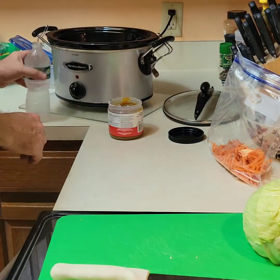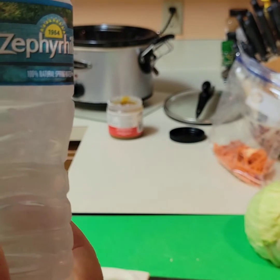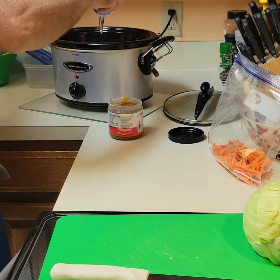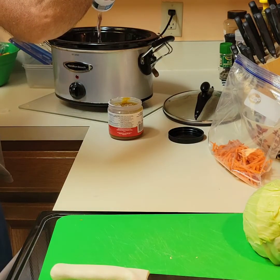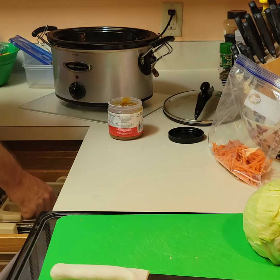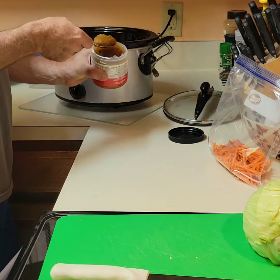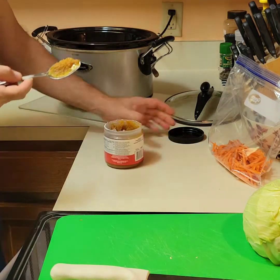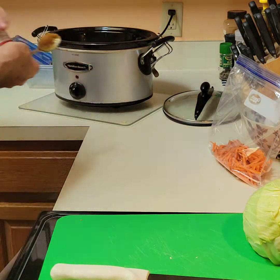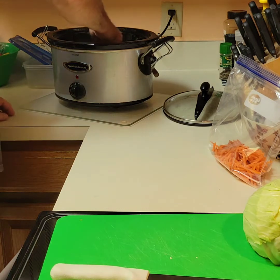We're going to do one bottle of water — just a 16.9-ounce bottle — because I didn't buy any broth this time, and I know that makes it a little watery. So I'm going to take a spoonful of bouillon, which is about 800 milligrams of sodium. We'll keep it at that because I'm going to add water every single time I blend this, so it's not going to be that much per serving.